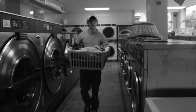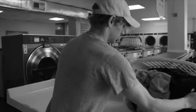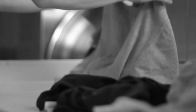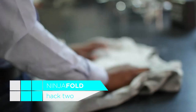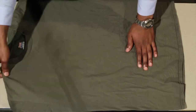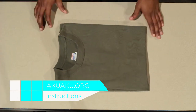Folding laundry — something no one actually enjoys but nevertheless has to do anyway. And if you're like me, you probably get tired of trying and end up throwing it into a pile or cramming it into a drawer, only to get stuck with those embarrassing wrinkles later. Now, according to the net, there's a hack for that. For this one, all you'll need is a clean t-shirt. But hold on to your sanity because it may get a little bit confusing — this one might take a while to master. These directions are straight from the source, which can be found below.